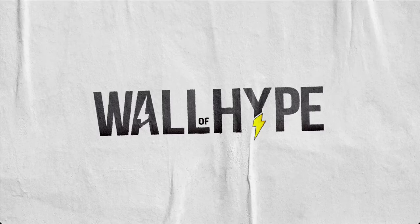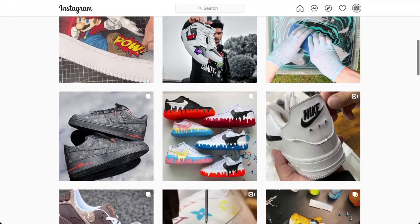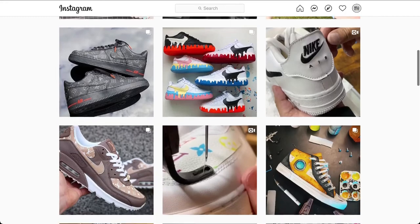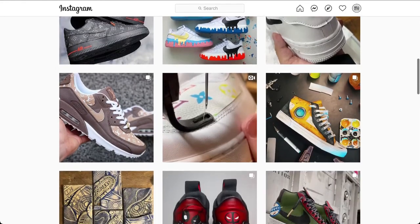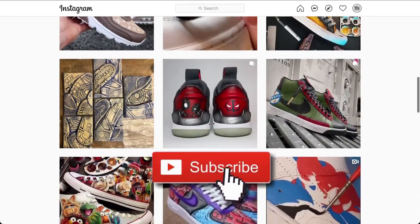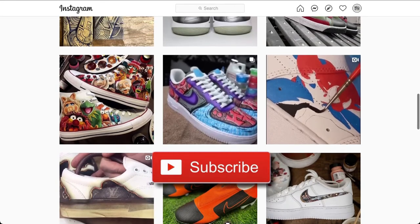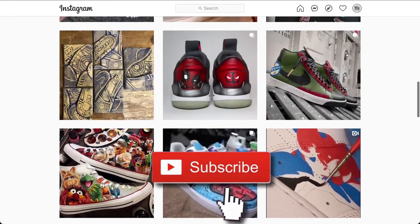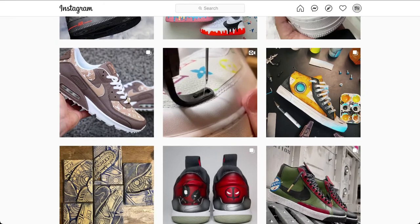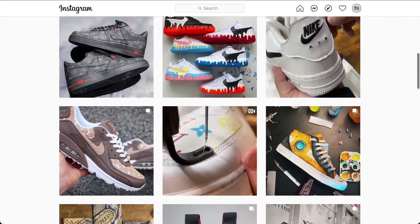Yo, what's up, YouTube? It's Orlando. Welcome to Wall of Hype, where we showcase artists that can take plain kicks like Air Force Ones, Jordans, cleats, Vans, and turn them into customs that sneakerheads love. Please hit that like and subscribe button if you're new. We have links to all featured artists and their work in the description below. Our first goal is to hit 1,000 subscribers. Now, let's get started.